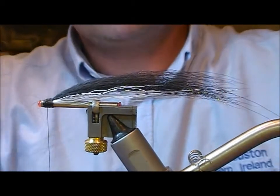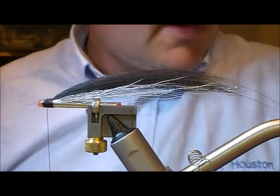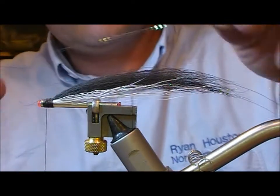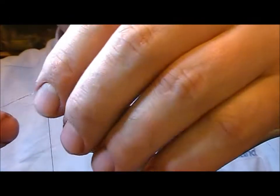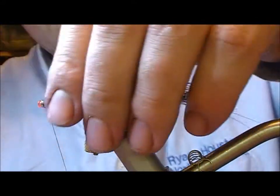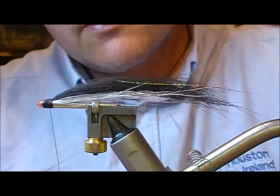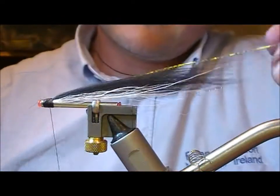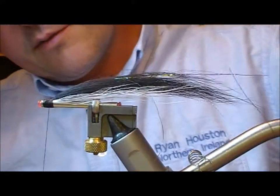This fly is getting bigger as we go along. Next, if you want to put in a little bit more flash, I'd put in something like a mirage wrinkle. I'm just going to set that on top and trim it to length as well.